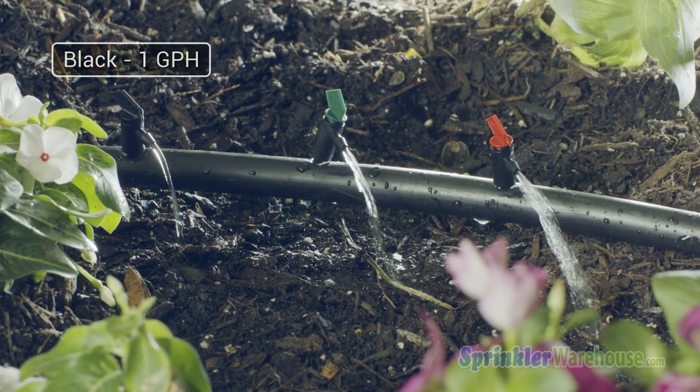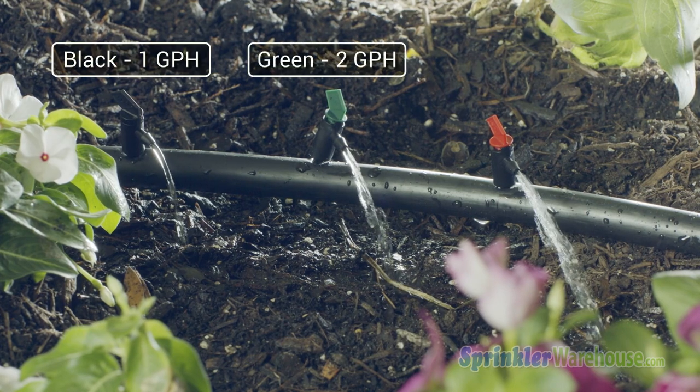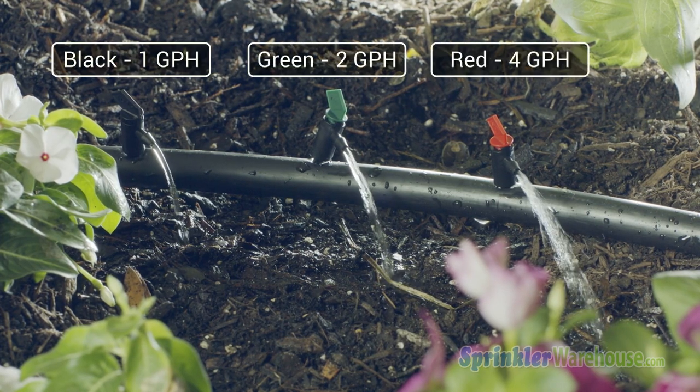The flags are often color-coded depending on gallons per hour. The colors of the ones I'm using today are black for one gallon, green for two, and red for four. That may change depending on the manufacturer.